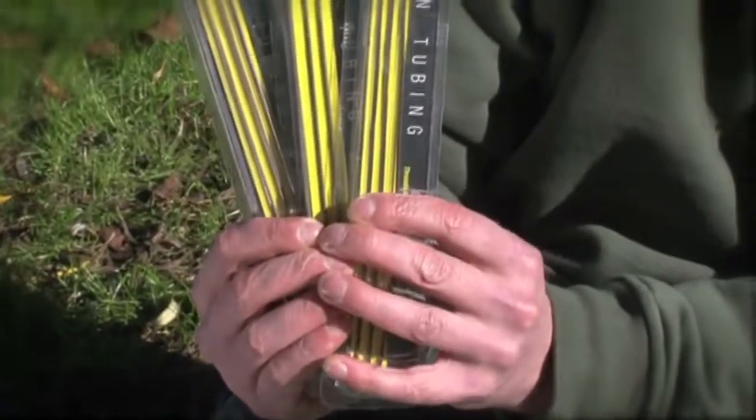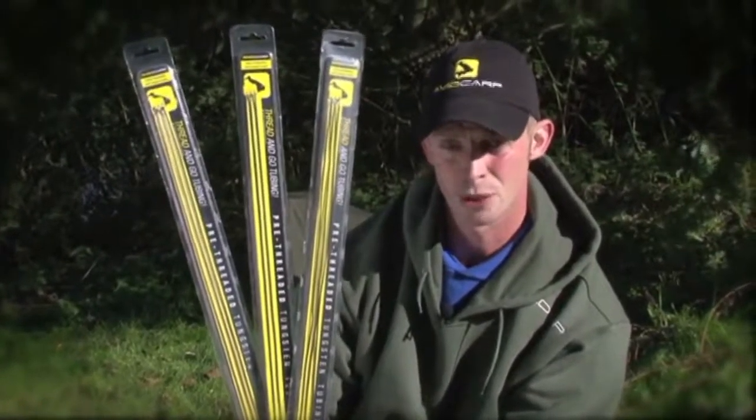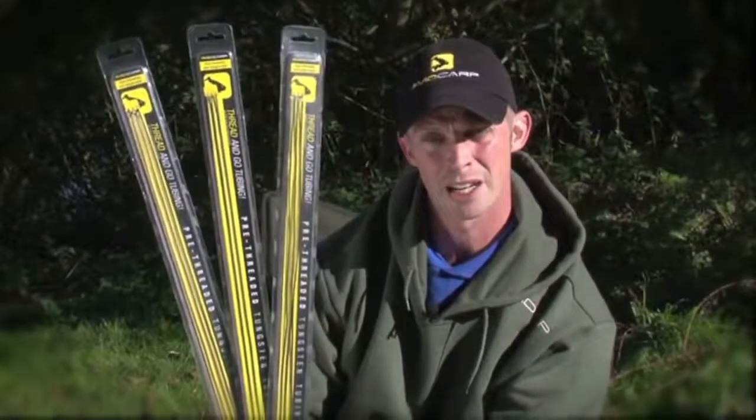This is tungsten tubing that's pre-threaded. It comes straight in a pack, so it's not curled up at all. Available in three colours: black, green and brown.